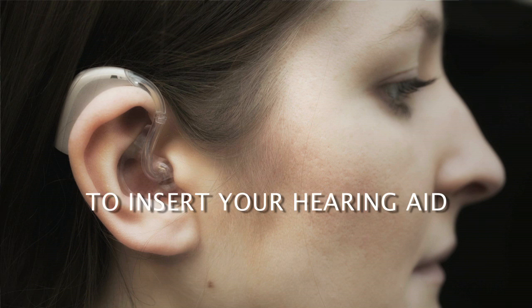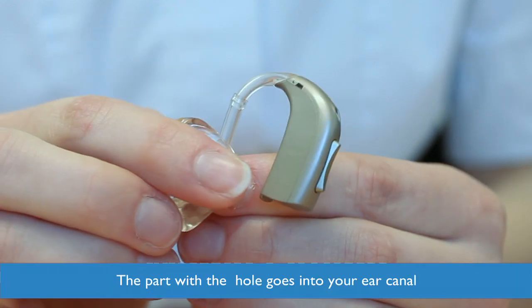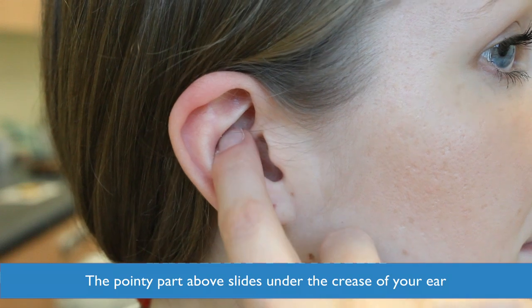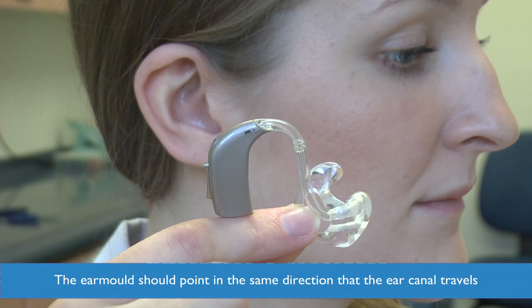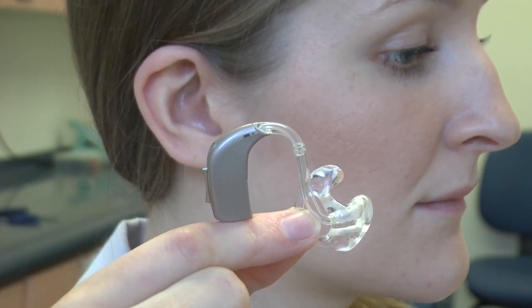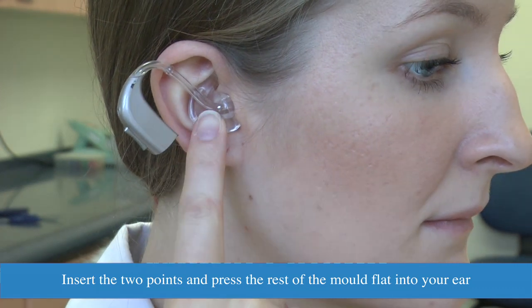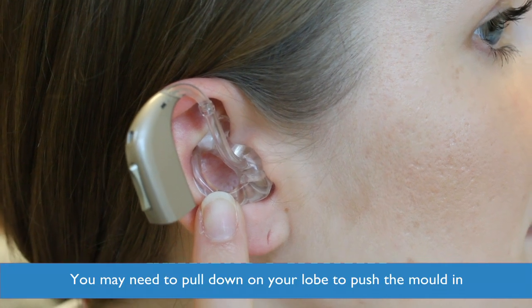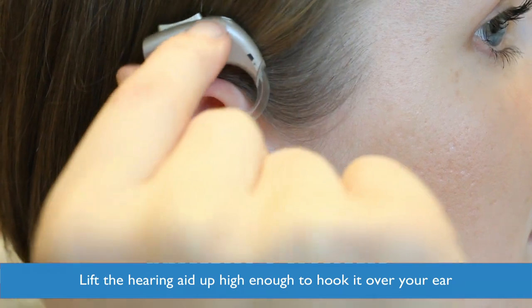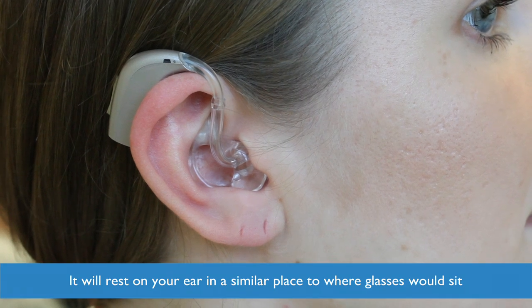To insert your hearing aid, hold the ear mould like a teacup. The part of the mould that has the hole for the sound is to be inserted into your ear canal. The pointy part above slides under the crease of your ear. Hold the ear mould so the part that goes into your ear is pointing in the direction that the ear canal travels. Insert the two points into the ear before pressing the rest of the mould flat into your ear. You may need to pull down on your ear lobe so you can push the mould in. Lift the hearing aid up high enough to hook it over your ear — it will rest in a similar place to where your glasses would sit.